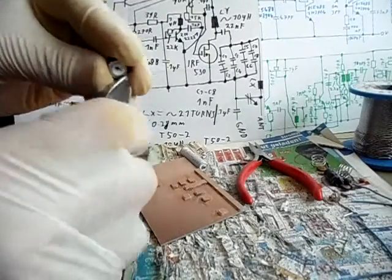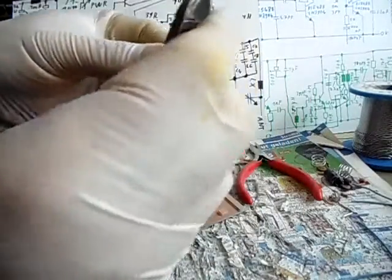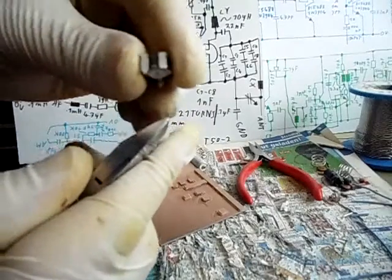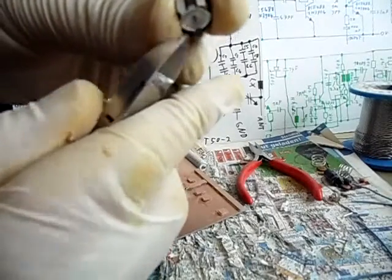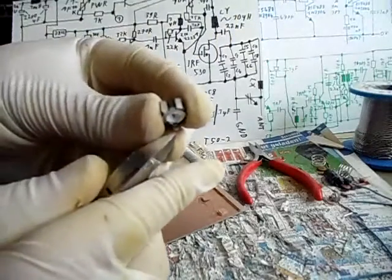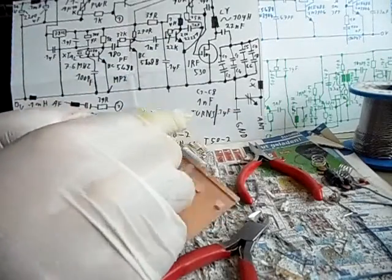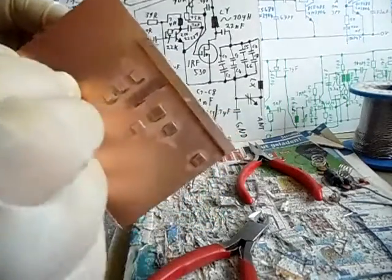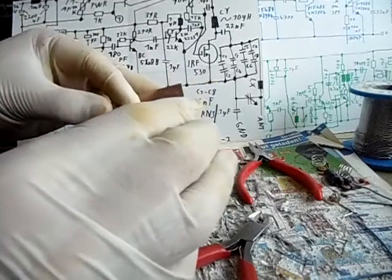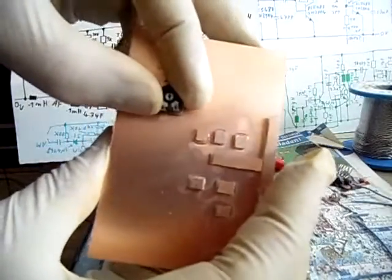You have to cut it the other way around — ihr müsst es genau wieder andersrum abschneiden. So you have to cut it like this — that's the final fitting version. This one needs to be long, this one needs to be long, and this one needs to be short. Also der hintere muss lang sein, der untere muss lang sein, und der obere hier muss kürzer sein. And then the potentiometer fits in here.